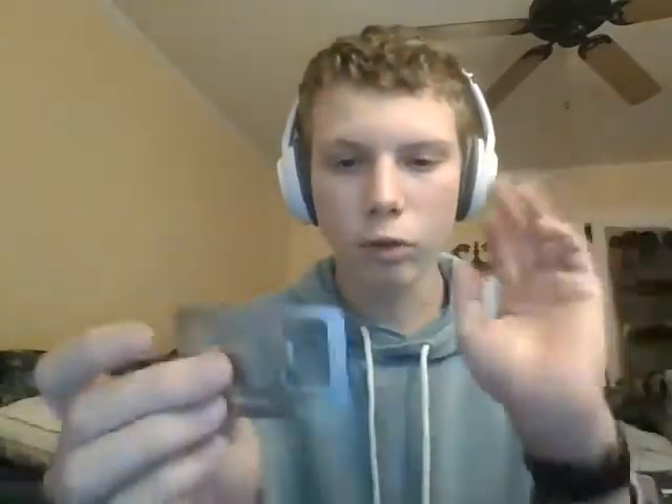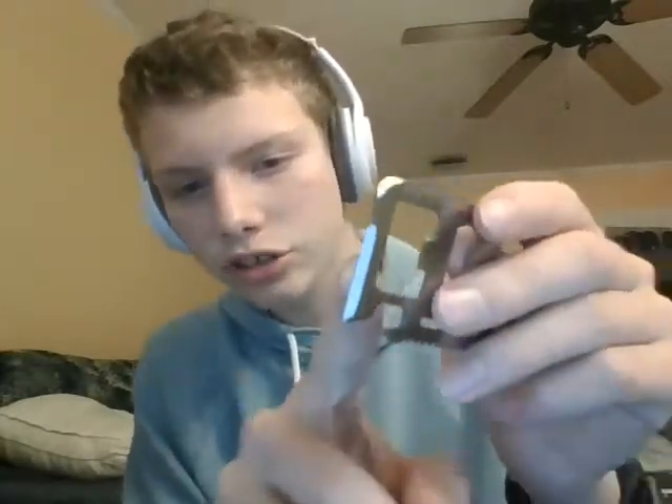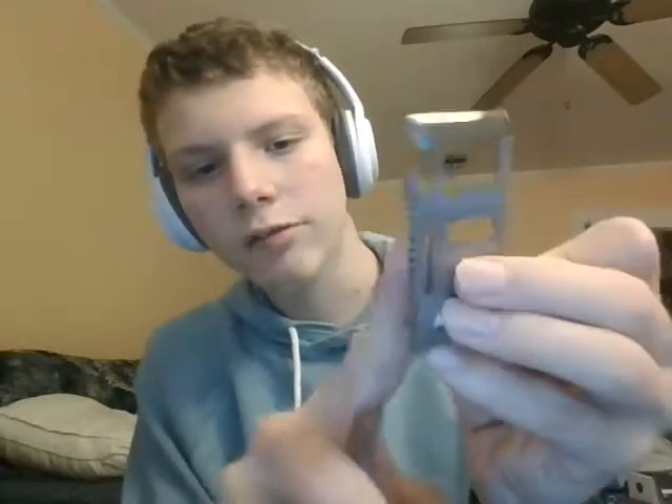Now we're getting into the more hardcore stuff. This little tool comes with a nice leather pouch. It's the multi-tool, as they call it on Amazon. It has a screwdriver, a ruler, a sharp edge you can use as a knife, another edge for use as a saw, and what I think is a bottle opener. That's the multi-tool.